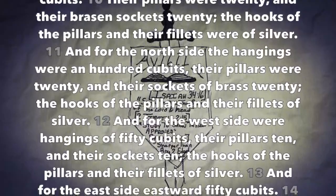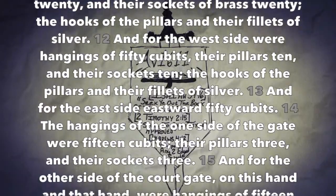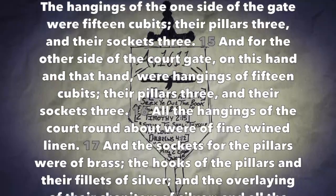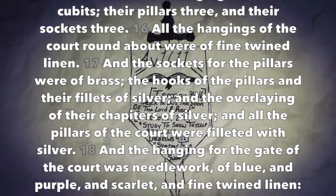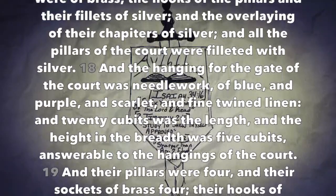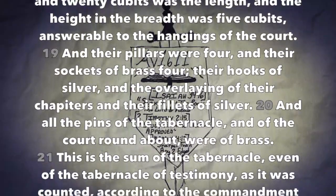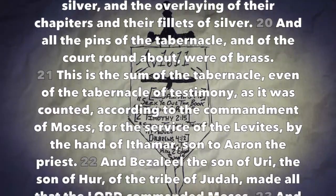And for the west side were hangings of fifty cubits, their pillars ten, and their sockets ten. The hooks of the pillars and their fillets of silver. And for the east side eastward fifty cubits. The hangings of the one side of the gate were fifteen cubits, their pillars three, and their sockets three; and for the other side of the court gate on this hand and that hand were hangings of fifteen cubits, their pillars three, and their sockets three. All the hangings of the court round about were of fine twined linen, and the sockets for the pillars were of brass. The hooks of the pillars and their fillets of silver, and the overlaying of their chapters of silver, and all the pillars of the court were filleted with silver. And the hanging for the gate of the court was needlework of blue and purple and scarlet and fine twined linen, and twenty cubits was the length and the height in breadth was five cubits, answerable to the hangings of the court. And their pillars four, and their sockets of brass four; their hooks of silver, and the overlaying of their chapters and their fillets of silver. And all the pins of the tabernacle and of the court round about were of brass.